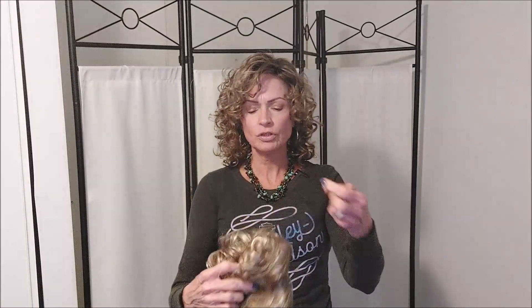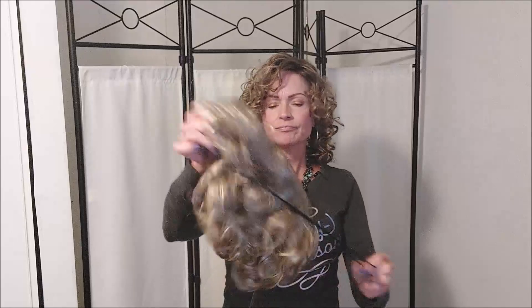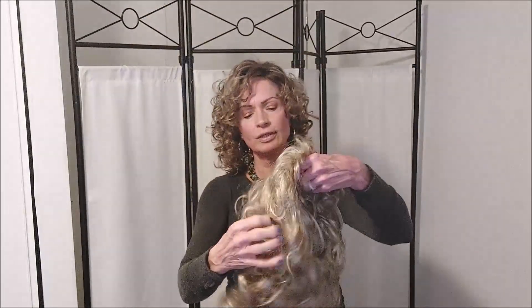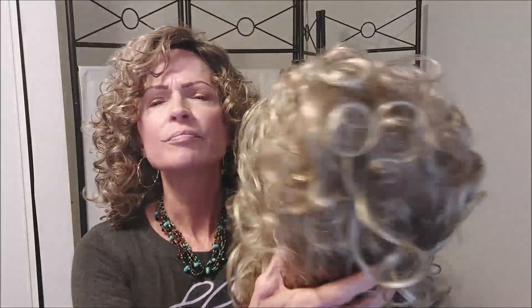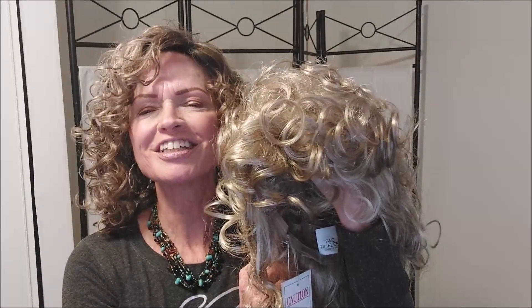She's got beautiful curls. I'm going to get this tag off. Let's look at this blonde color — she has a good length to her. She's going to be longer than Lexi, but she does have a good variation of the blonde color.